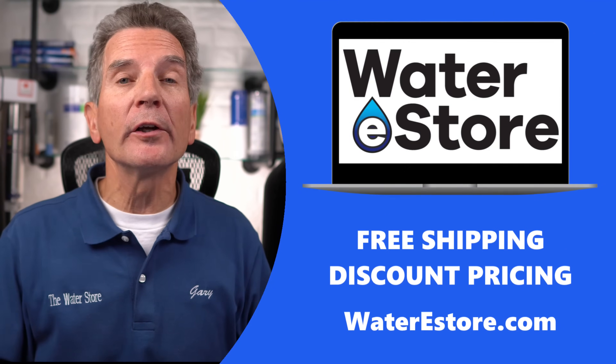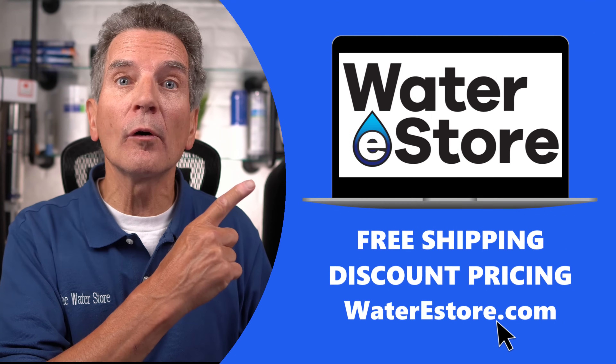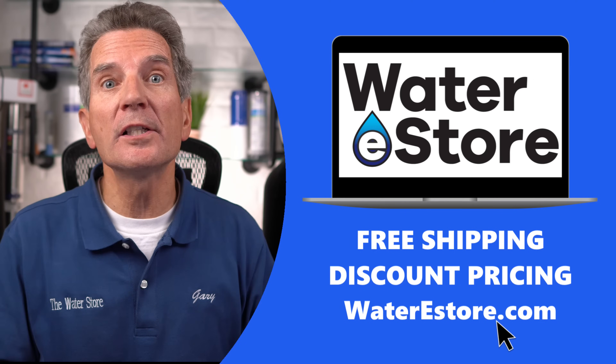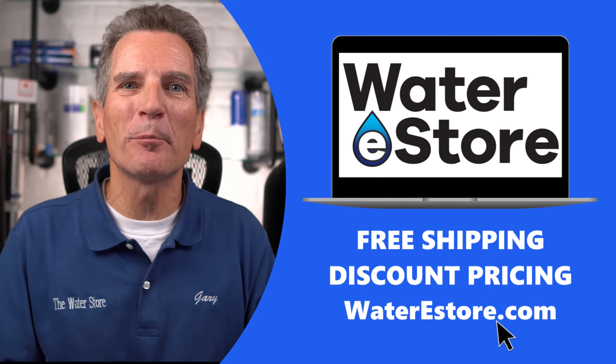If you're wondering where you can purchase these items, you can go to our websites: waterestore.com in the US or waterestore.ca in Canada. We offer free shipping and discount pricing.